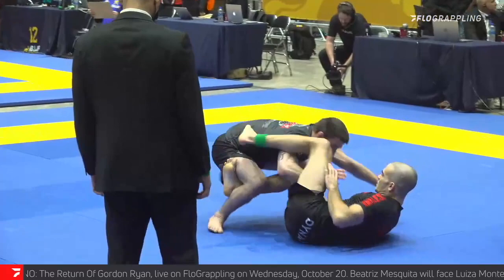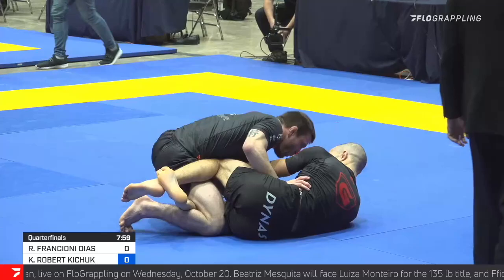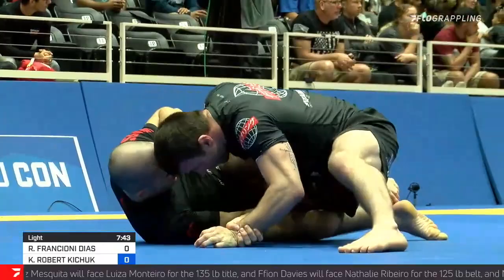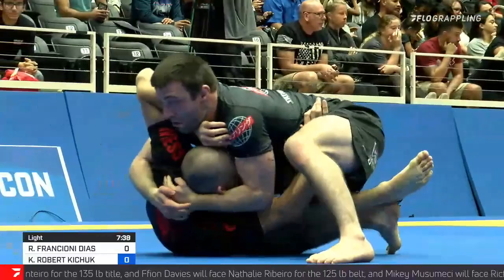He didn't get too far with his passing earlier, was sort of feeling out. I think Kieran's attempts — he knows that Kieran wants to go under, but has no problem as well throwing up a quick triangle. Kieran's guard's a problem, make no mistake. And I think Rodrigo's doing a nice job of playing safe, playing cautious as he finds a way to dismantle this.